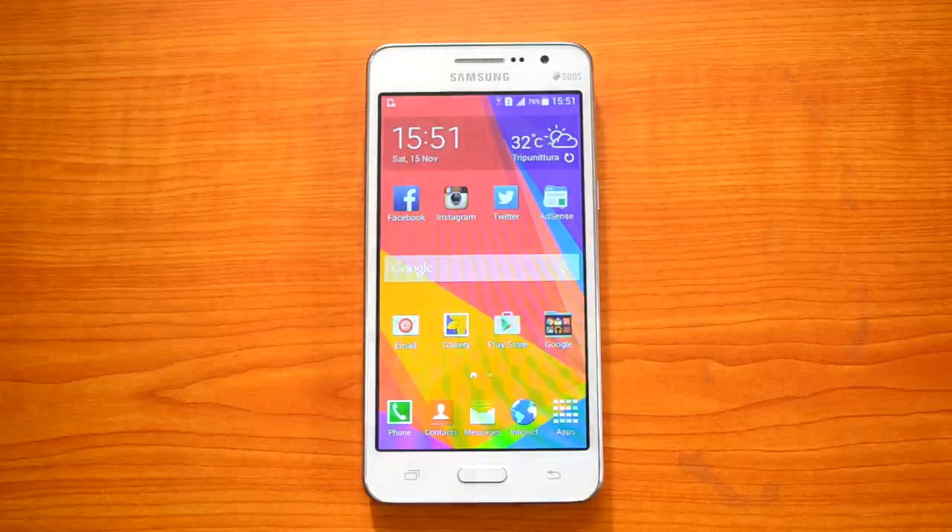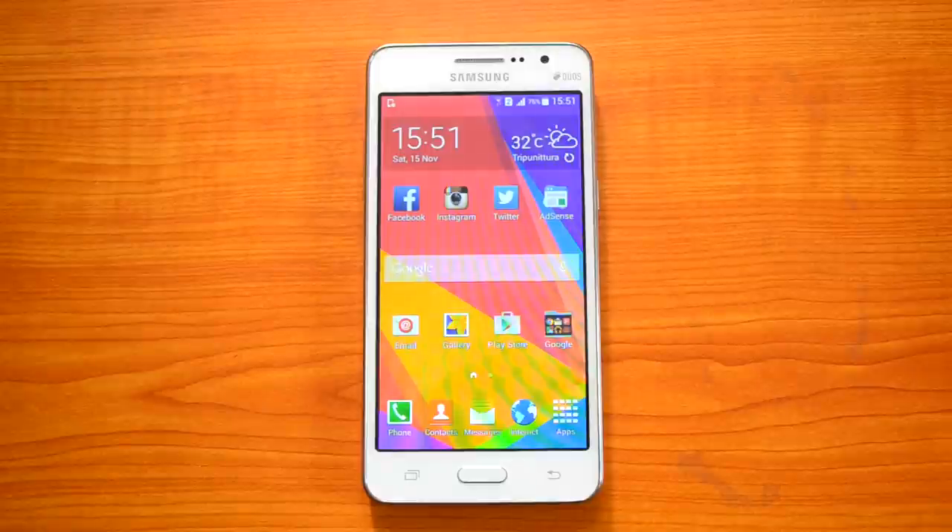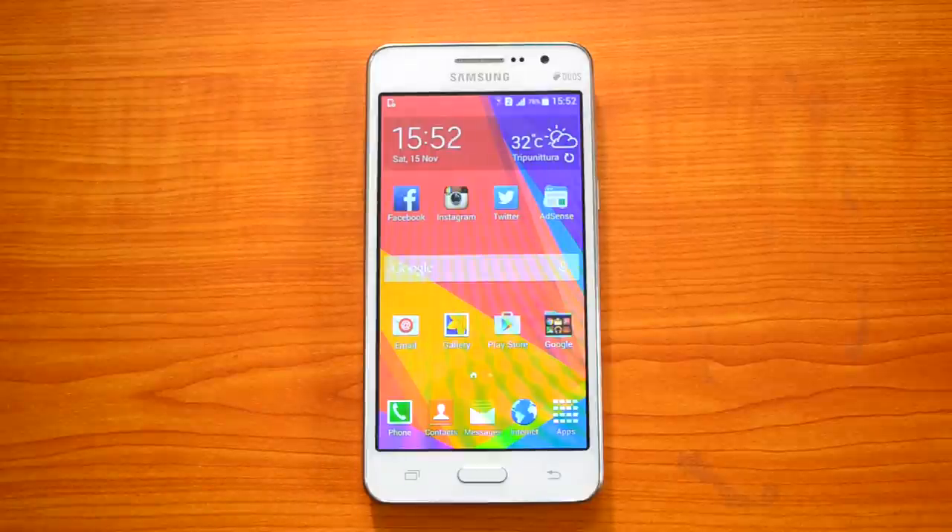Hey guys, this is Normal here for Technique, and today we'll share some tips and tricks you can do on the Samsung Galaxy Grand Prime. The Samsung Galaxy Grand Prime is a mid-range phone which competes with the Lumia 730, the Moto G, and also the Asus Zenfone 5. We did a detailed review of this device, so if you're looking for the review you can check out the description in this video.